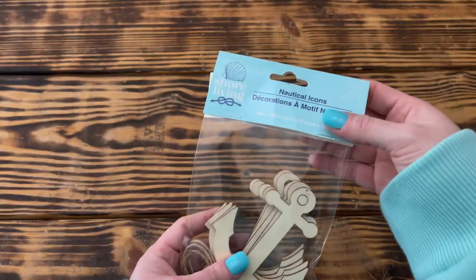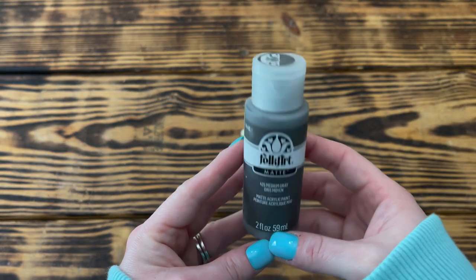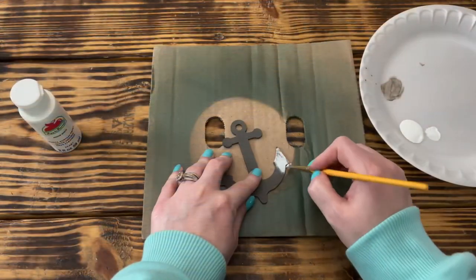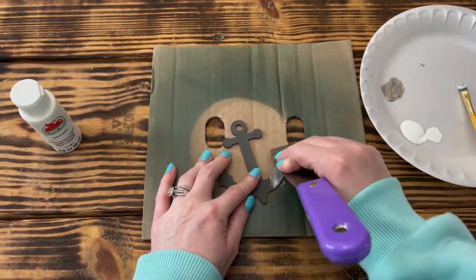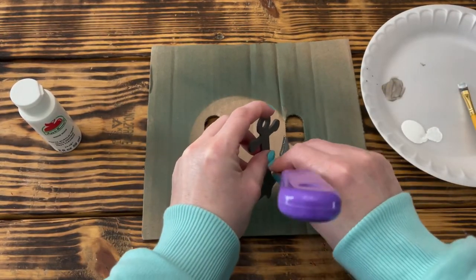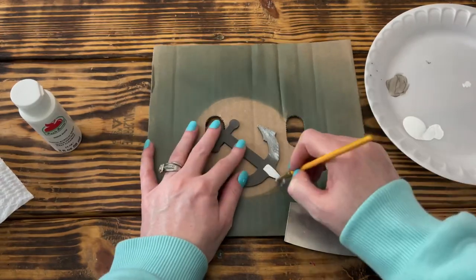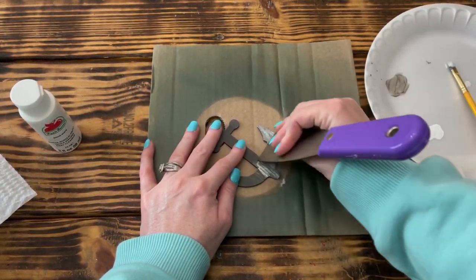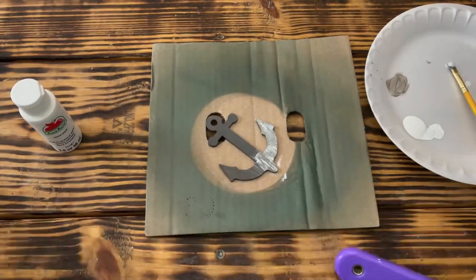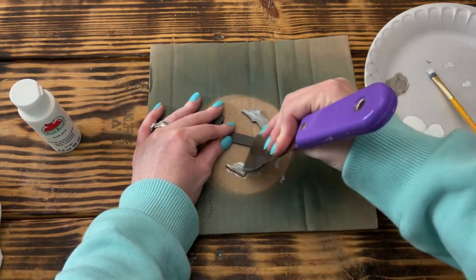Next I took one of the wooden anchor ornaments from Dollar Tree and painted the front and back with one coat of Folk Art paint in Medium Gray. Once that was dry, I took Apple Barrel white paint and working in small sections, applied a layer of white paint and immediately used a paint scraper with a little pressure to scrape off the excess. This allowed the gray paint to come through and still be seen, and I used this method on both sides of the anchor.